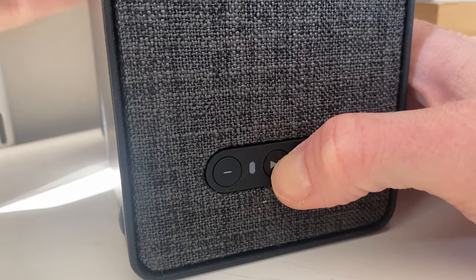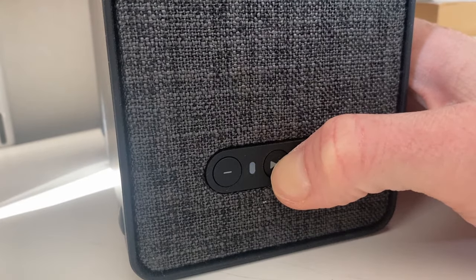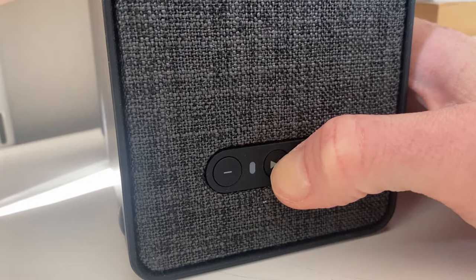After the power cable is inserted, the little light next to the play/pause button will start flashing slowly with a white light. Keep holding the play/pause button until the white color changes to an orange one, and then let go of the button.